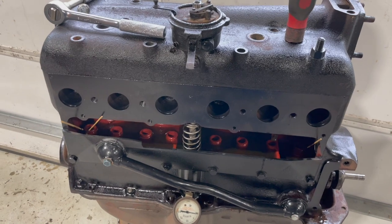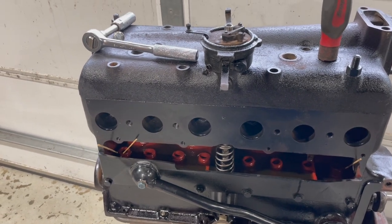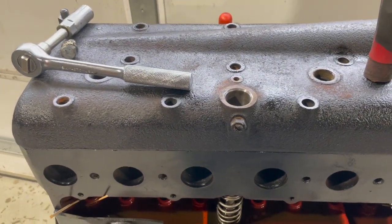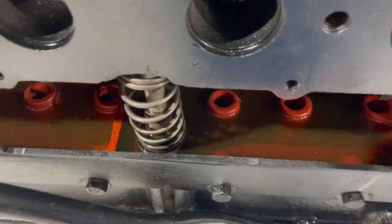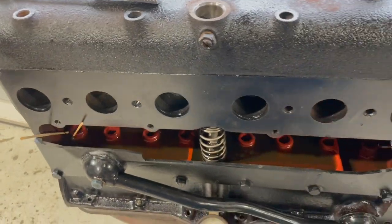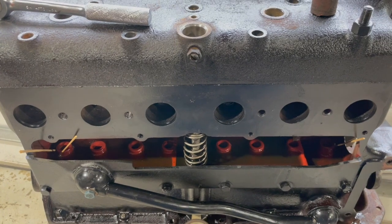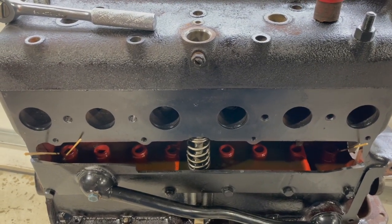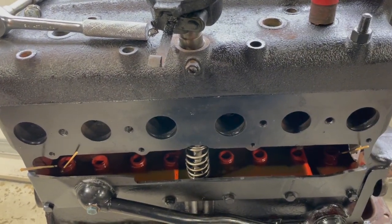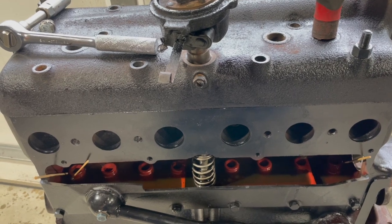On a fresh rebuilt engine, it's always good — even if you don't have an oil filter — to pull the distributor out and pour a quart of oil down the distributor hole to fill the valve chamber up with oil, so you'll have oil going to the cam bearings and also to the main bearings. Then if you've got an oil filter on it and it takes a little while to get the oil through the filter, you're not running anything dry. I hope this video was informative to you, and if you don't mind, hit the like button and share it with someone — thank you.